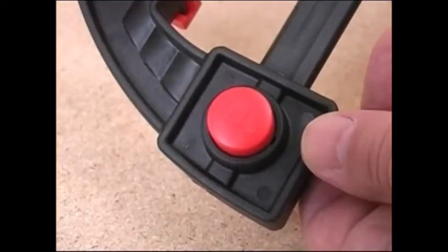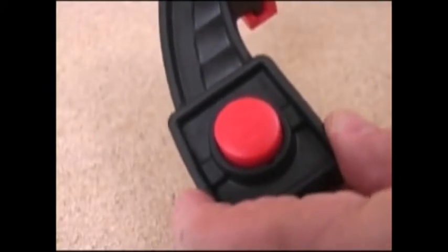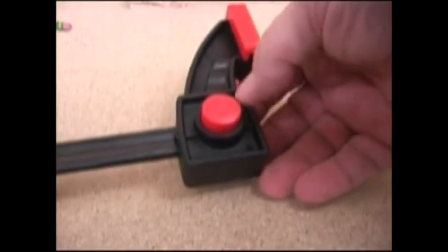Another nice feature is the push-button release for changing from clamping to spreading modes. To remove the jaw, you push the unlock button and slide it off the end of the bar, go to the other end, and slip the jaw on until you hear it click into place. Then push the locking button and it will stay down on its housing, telling you the jaw is locked in place and ready for use.